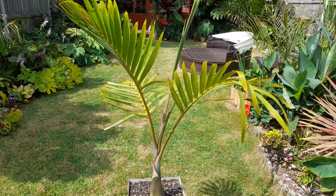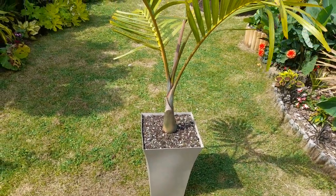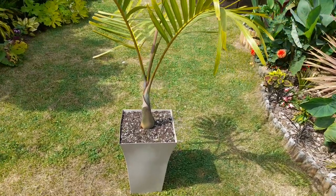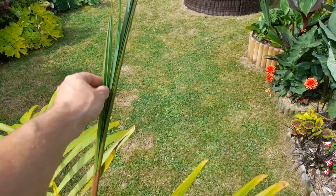This will do well in a pot for many years, and especially a pot this size — that'll be okay for the next two or three years before I repot it again. Obviously I may just refresh the top layer of soil in the meantime.